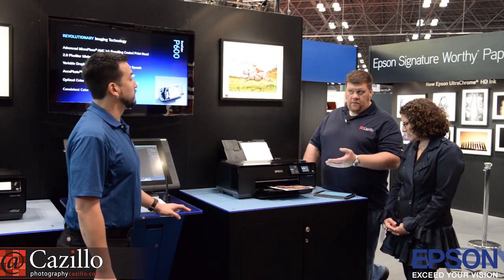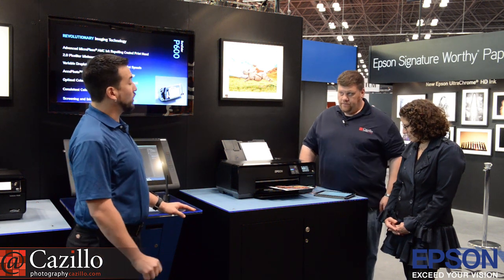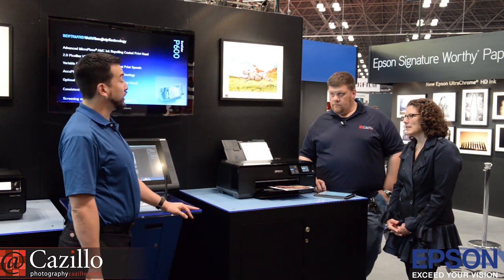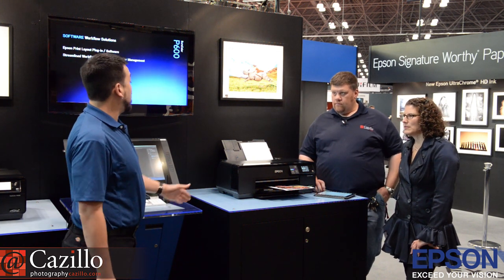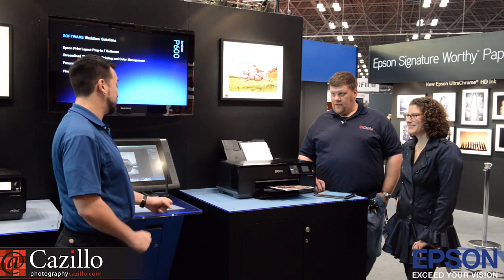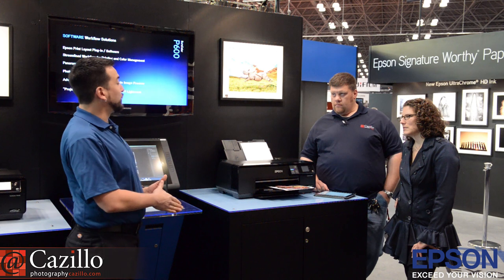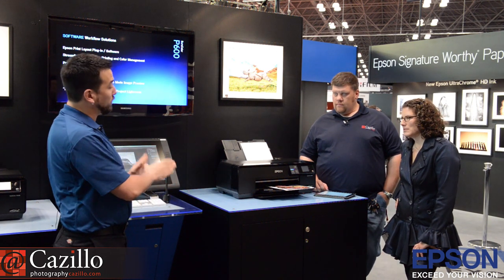Is this a replacement for something? This will replace the R3000. We haven't started shipping this printer yet — we're announcing it today at PhotoPlus Expo. We will start shipping in late January, early February of 2015. This is a sneak preview of what's to come. It's the 13-inch printer, really designed for the independent advanced amateur or semi-professional photographer that just wants the best print possible.